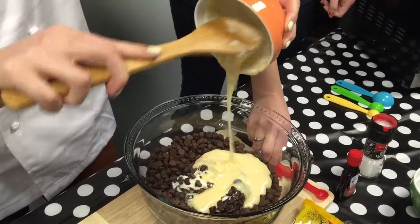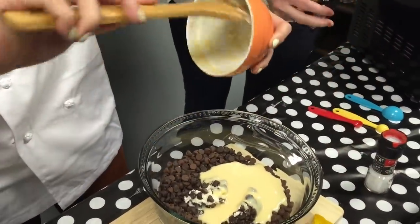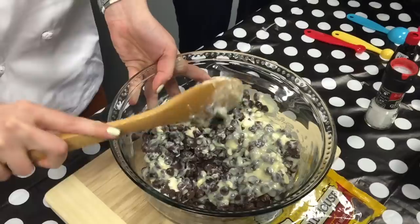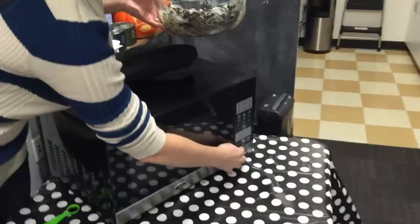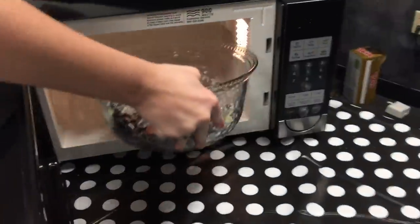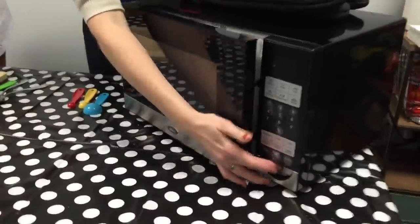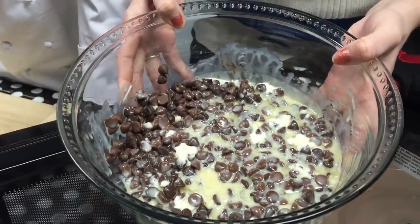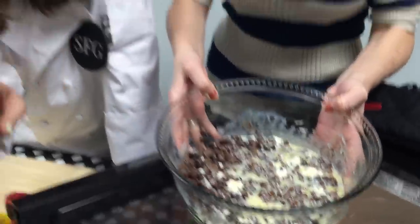And then we are going to stir it. There is no need to stir it that much because it's going to go directly in the microwave for one minute. It may not be fully melted, so we may have to microwave it again. Looks like it's not melted — it depends on each microwave. So we are going to microwave it again for just 30 seconds because we don't want to burn the chocolate. Don't burn the chocolate, guys — it tastes awful.